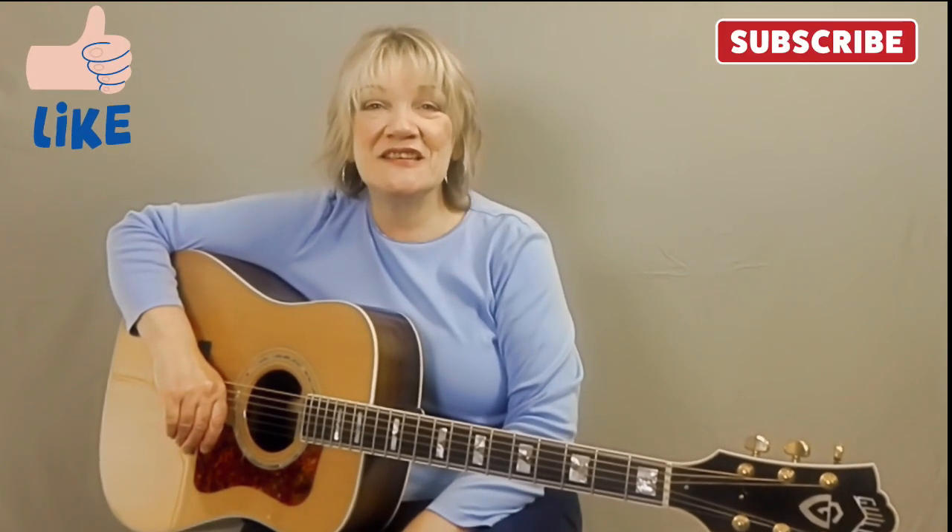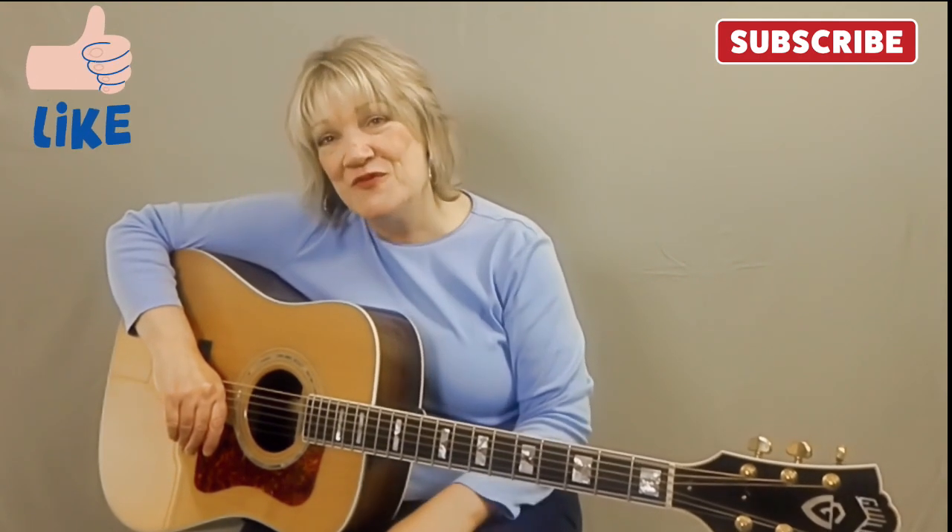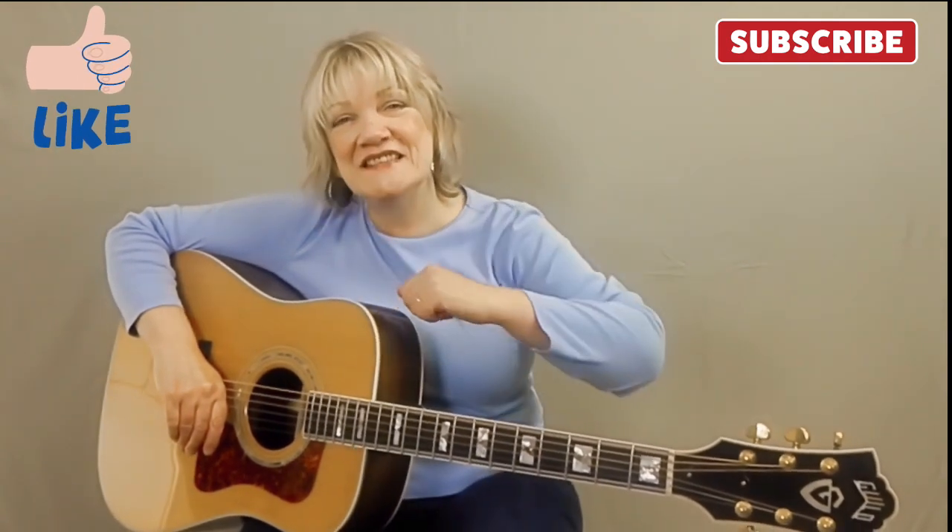I hope you enjoyed and learned something from this video. If you'd like to see more of Jenny's guitar class videos, please like and subscribe to my channel. Thank you for watching and I'll see you next time.